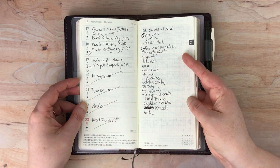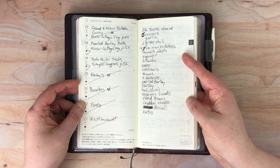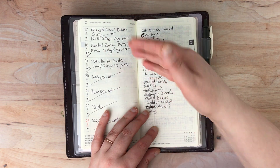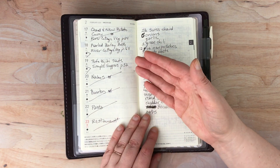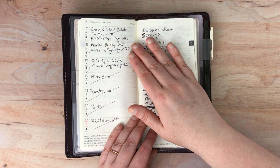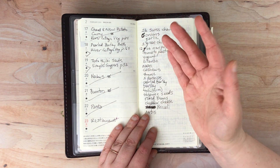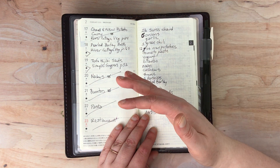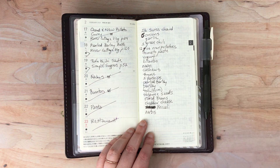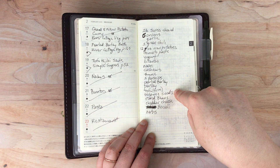Basically what I'm using this for is recipes — keeping track of what recipes we are going to be eating every day. And then I do my grocery list on this side. So we'll plan out the menu. We have a ton of cookbooks, so usually we'll go through cookbooks and see what's in season for this time of year, pick recipes, put them on days of the week, and then make our grocery list from the recipes for anything that we would need.